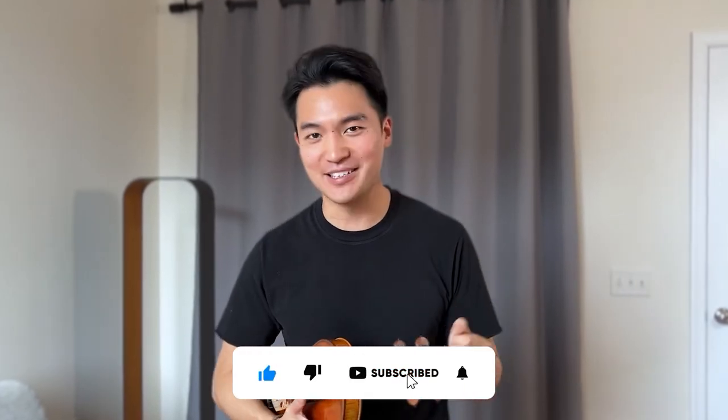Hey there, thanks for watching. If you enjoyed this video and you want to see more, be sure to like and subscribe to our channel for more content like this.